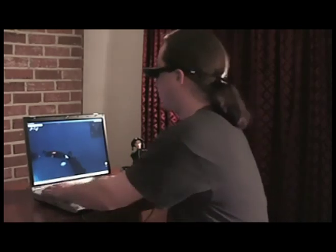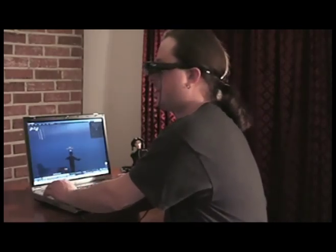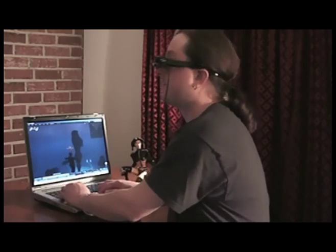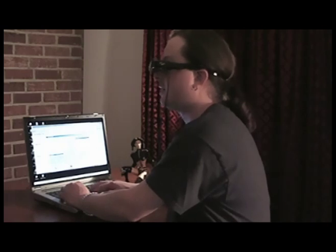You can also watch movies with these — anything you can do. It's not just limited to Second Life, so if I break out here for a second out of mouselook mode, I am seeing exactly what you're seeing on the screen right now. I can surf around, and you can see here a list of the applications that it supports.